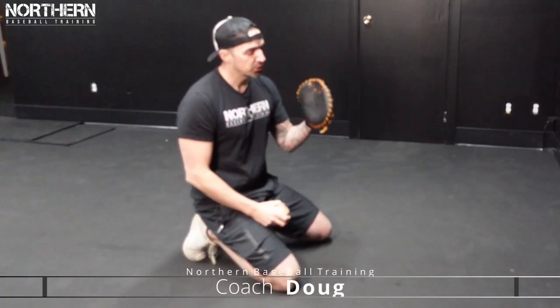What's going on guys? In today's video I have 10 progression infield drills that you can do by yourself at home. So let's get right into the video.